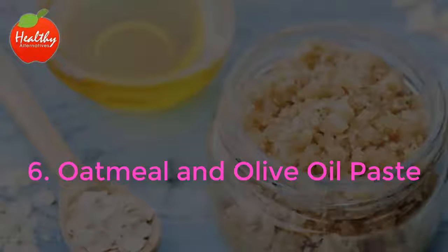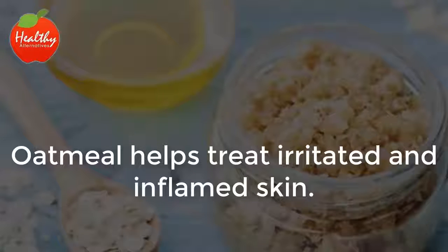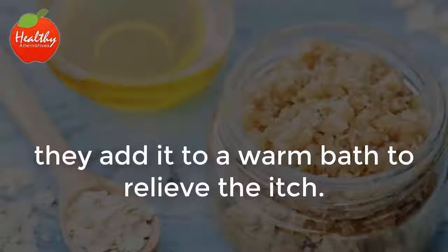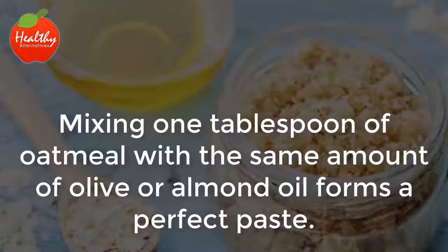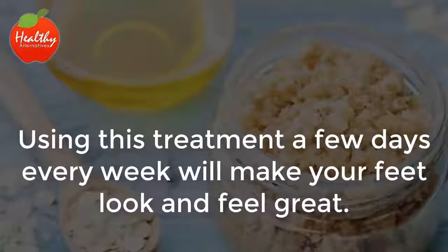6. Oatmeal and Olive Oil Paste. Adding two ingredients with great healing properties is always a good thing. Oatmeal helps treat irritated and inflamed skin, most commonly used by moms with kids suffering from chicken pox or a sunburn — they add it to a warm bath to relieve the itch. Mixing one tablespoon of oatmeal with the same amount of olive or almond oil forms a perfect paste. Apply the paste to the affected areas and wait about 30 minutes before washing it off. Using this treatment a few days every week will make your feet look and feel great.